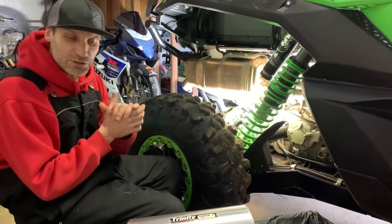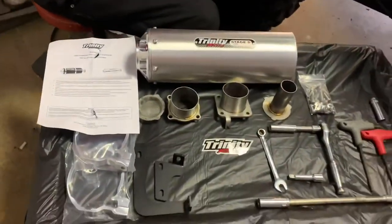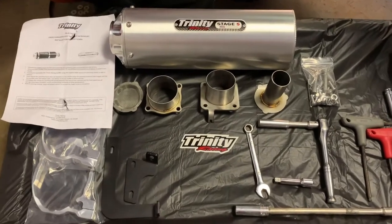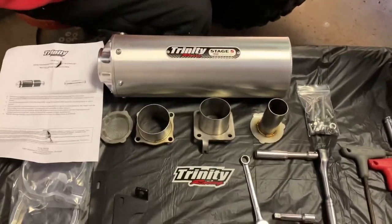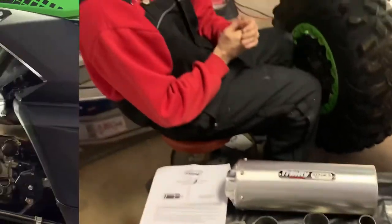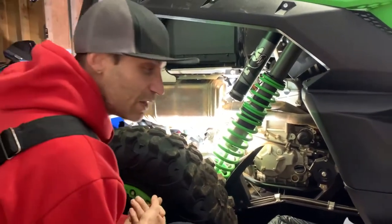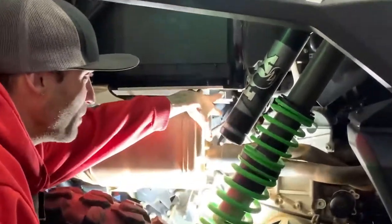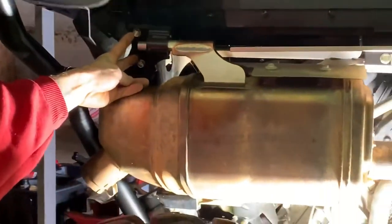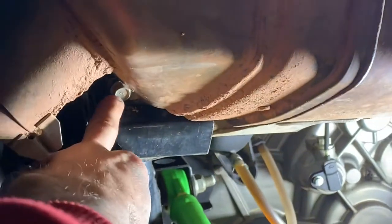All right guys, we're back. We're ready to get this install going. I got all the tools set out, so I'm going to tell you the sizes. It's the Trinity Stage 5 install. I did a feel of it — it's really put together nice, solid. So we're going to install this Trinity Stage 5 exhaust on the KRX-1000. On this side right here, you've got to take this mount off. You have to take off these two bolts here, and two bolts down here at the bottom mount.